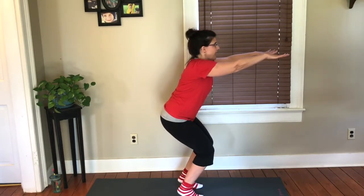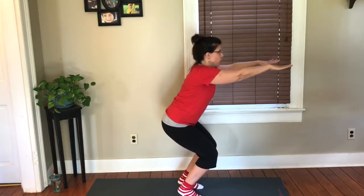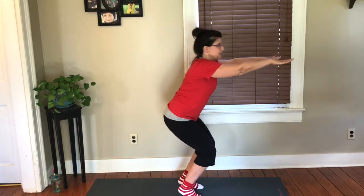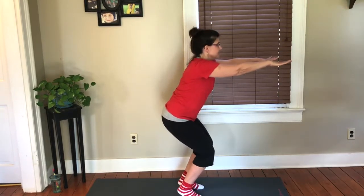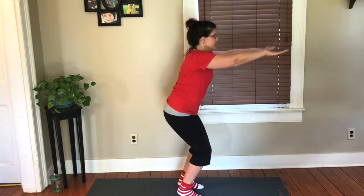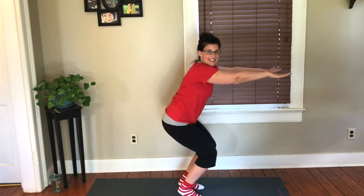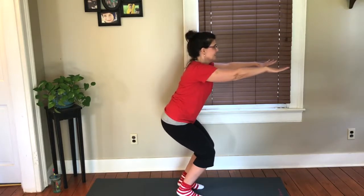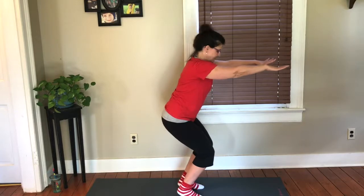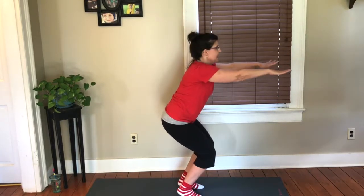Lift the heels now. And then press, press, hold. Down, down, down, hold. Down, down, hold. Eight more — eight, eight, hold. Seven, seven, hold. Six. Keep going. Doing great. Two more. Your heels are lifted. And now pulse it out there. Ten — get lower, sit your chest up higher.